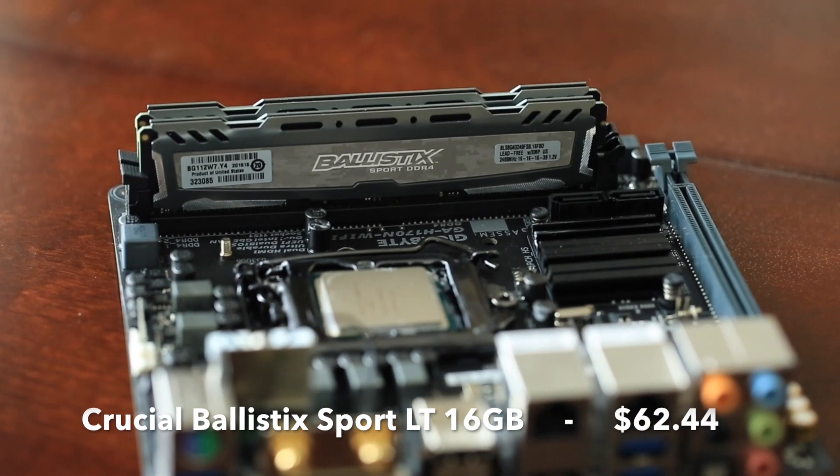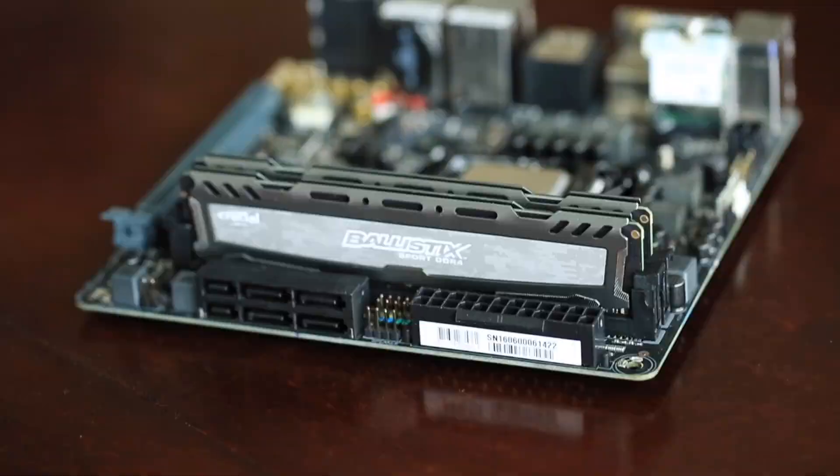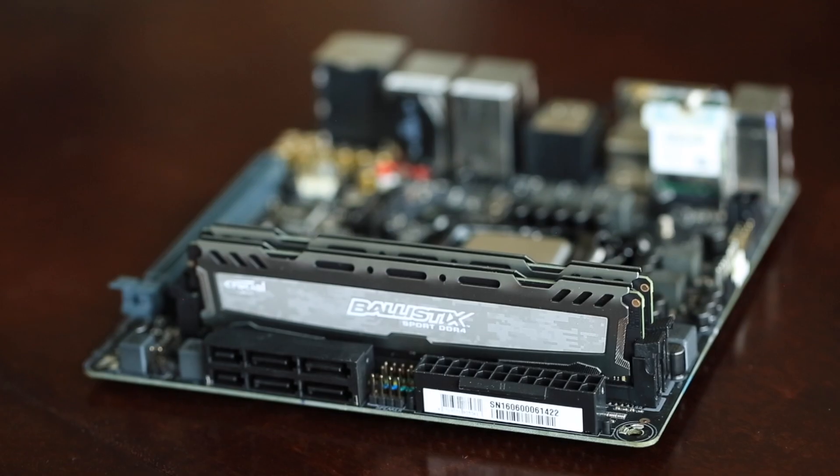For RAM I went a little overboard and got 16 gigabytes of Ballistic Sport LT DDR4 RAM. The iMac only has 8 gigabytes of DDR3 RAM, though it is configurable up to 32 gigabytes. So the Hackintosh wins this round with double the default RAM.